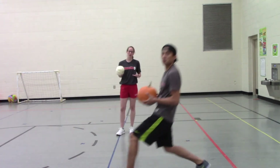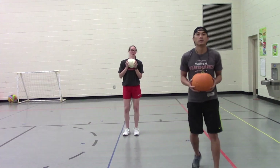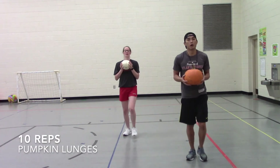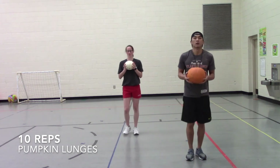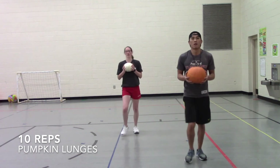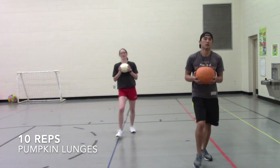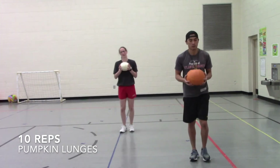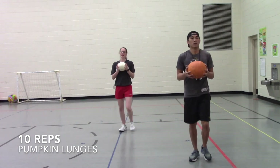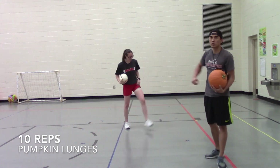Step out and bend your knees — ready, set, go. One, two, three, four, five, six, seven, eight, nine, ten. Nice — take a leg down!